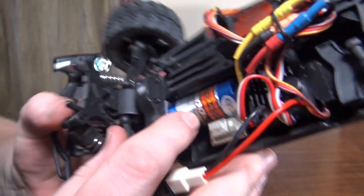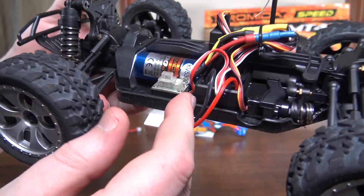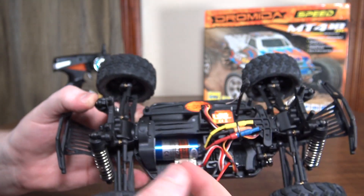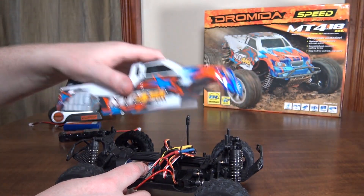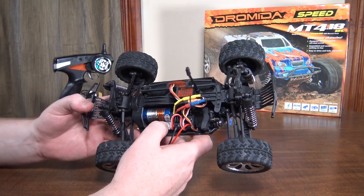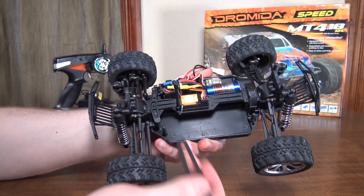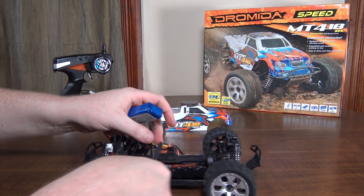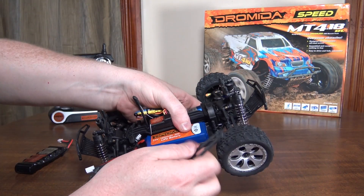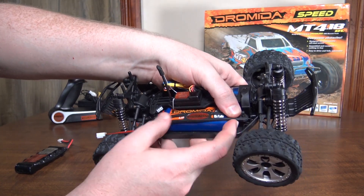Here is our brushless motor — it's a 5300 kV motor. The on/off switch is covered in a little rubber cover to keep it waterproof, and you can reach it with the body on, so you can get the battery in, body pins on, and then flip the switch once you get out to the field. The battery bay has a little latch that holds the battery down. The nickel metal hydride fills the compartment entirely, while the LiPo is a little short but fatter, so the clamp holds it in place pretty well.